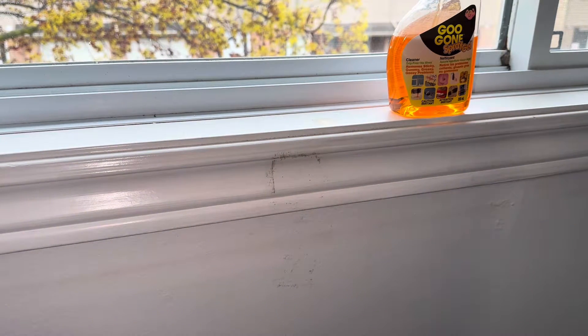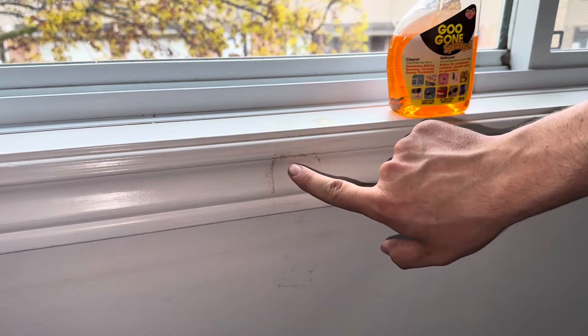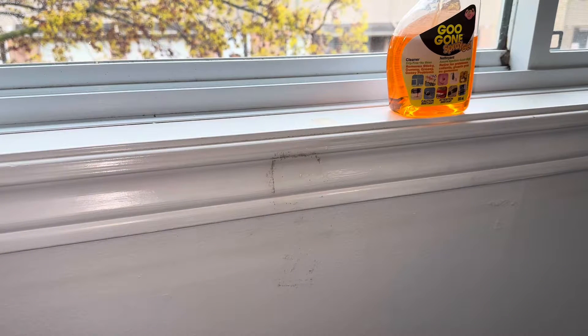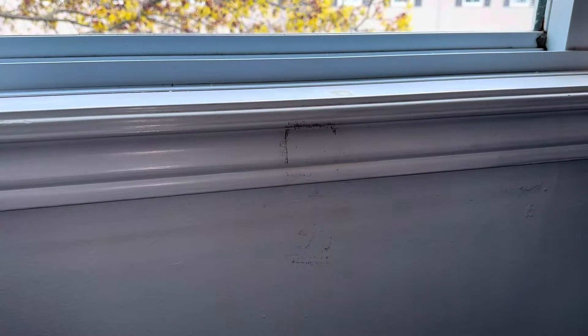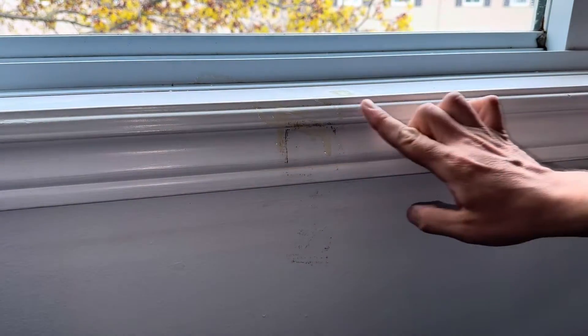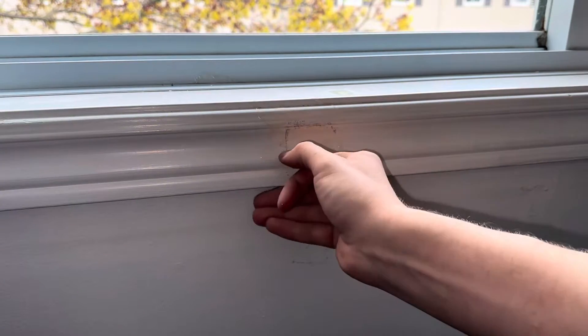Alright, so it's got most of it off. There's a bit that was just dry — it was missed by the Goo Gone. So we're just going to re-soak that little tiny bit and come back and scratch the rest off. Now that we've let it soak in a little bit more, spread a bit more and just finish scratching the rest of it off.